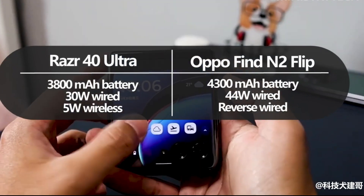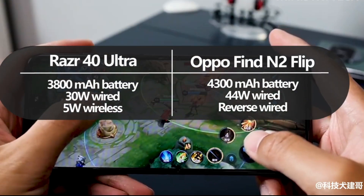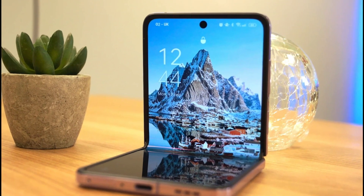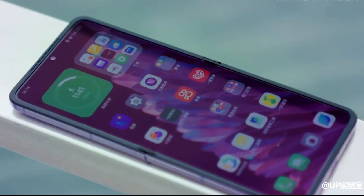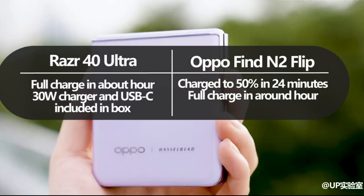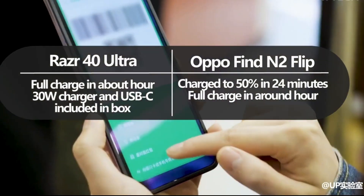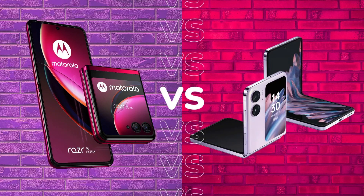Motorola packed the Razr 40 Ultra with a 3,800mAh battery, which has support for 30W TurboPower charging. It will take around an hour to charge from flat to full, and it was nice to see the 30W charger and USB-C cable included in the box. The Find N2 Flip comes with a larger 4,300mAh battery and has support for Oppo's 44W SuperVOC fast charging technology.